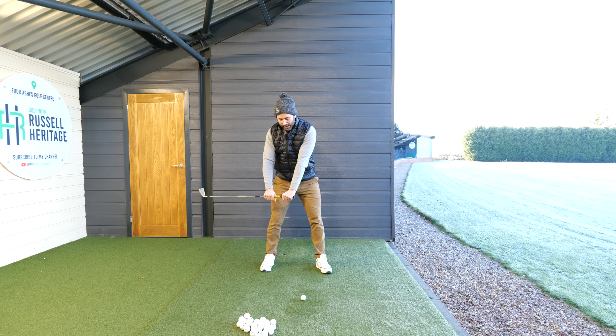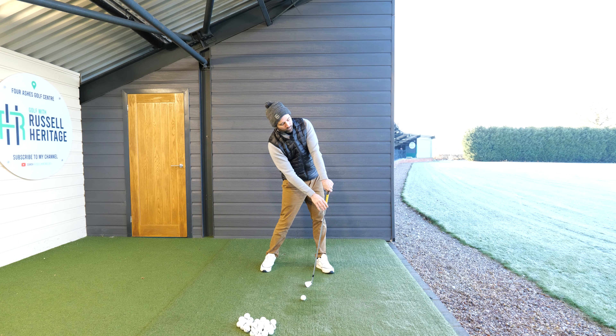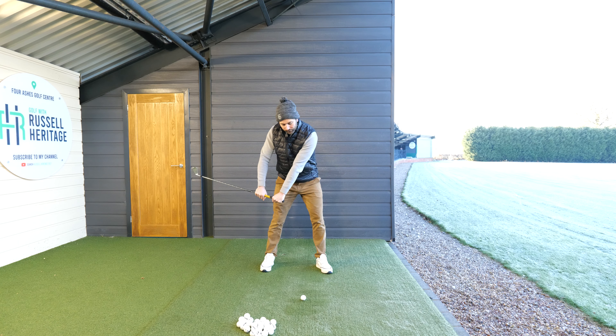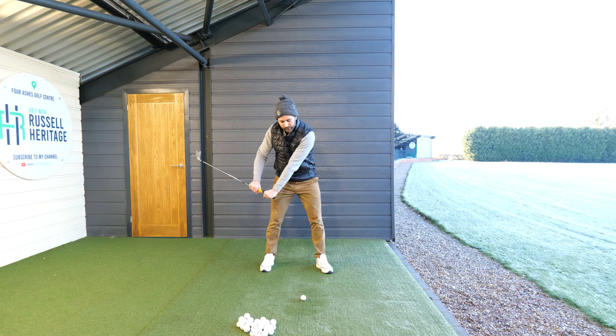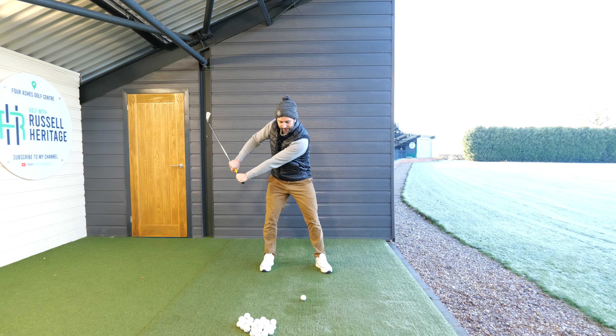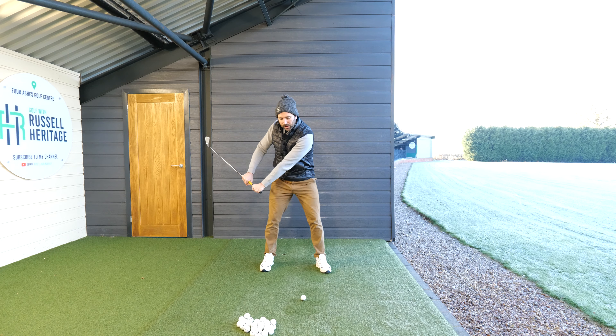Instead of understanding how to get good contact on the back of the ball — watch this club now — you'll see that yes, I am rotating and moving my body, but as I'm trying to get my hands to move upward like so, you can see the way the club will then drop downward. That's how I get good contact: my hands going up, my head staying still, and then like so.